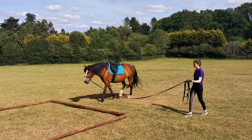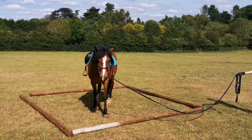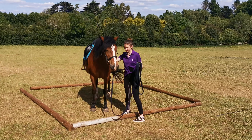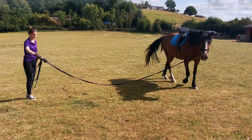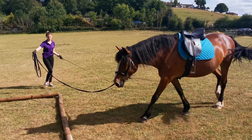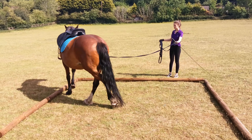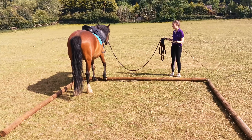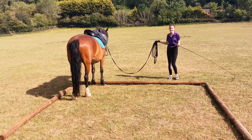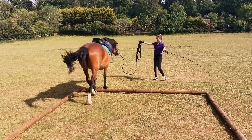That little trot there that she just did — that was her assuming what I'm going to ask her to do. Then we incorporate some standing transitions, and in all honesty, because this was the first time she'd ever done that, I was very impressed that she listened every single time. After we did it quite a while on one rein, we obviously had to go do it on the next one. Her stop transition there wasn't great, but technically it was within the square, so I'm happy enough with that.